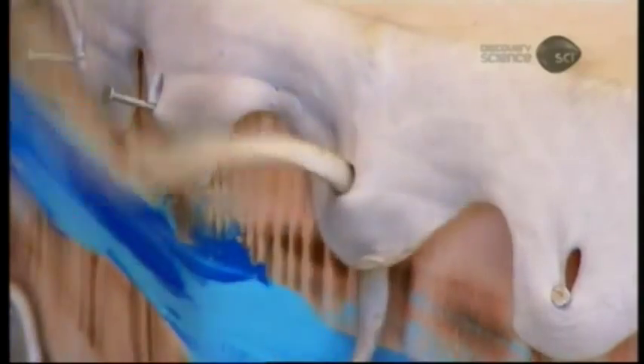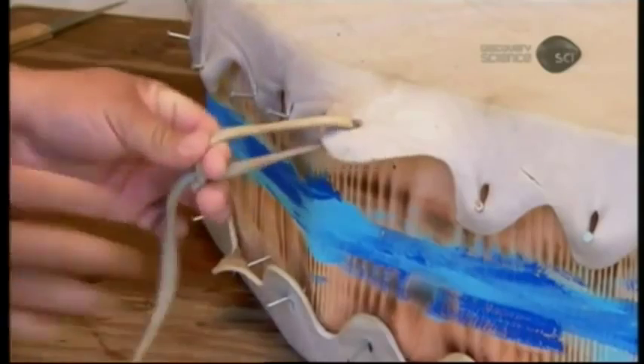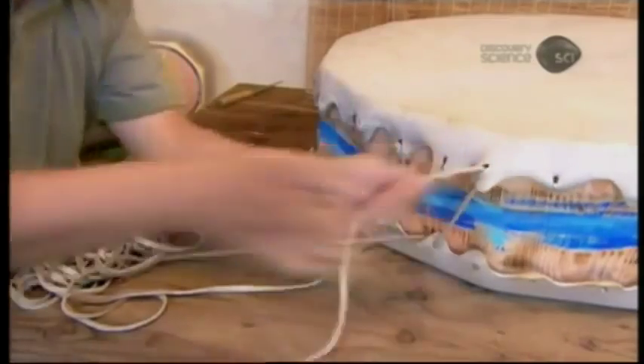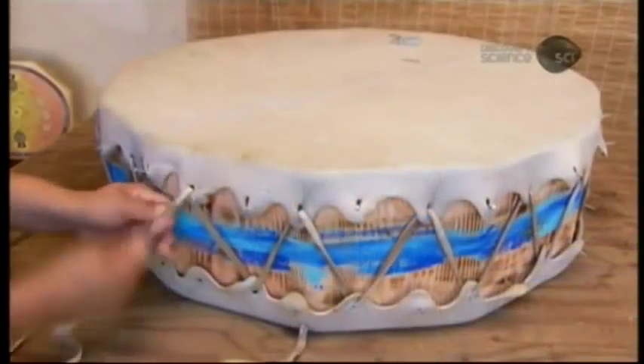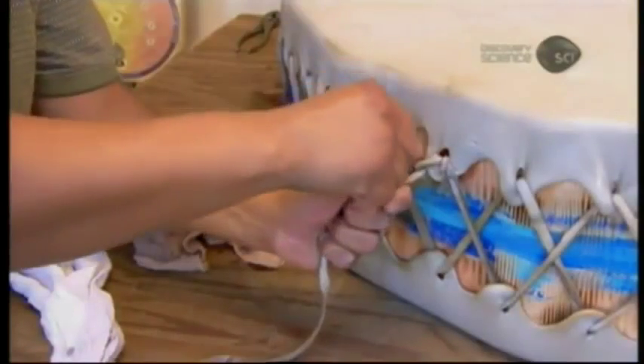He now laces the leather drum heads to the frame. He cuts a slit in the end and pulls the rest of the lace through the slit to knot it to the drum head. He zigzags the lacing through alternate holes in the two drum head hides, tugging the lace as he goes to pull the leather drum heads tightly to the frame. Once complete, he knots the other end. He threads the second piece of lace through the remaining holes, creating a criss-cross pattern.